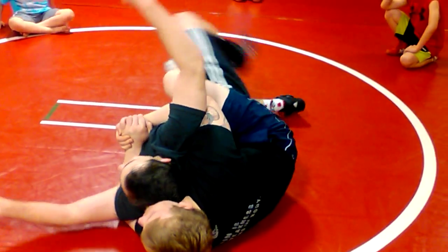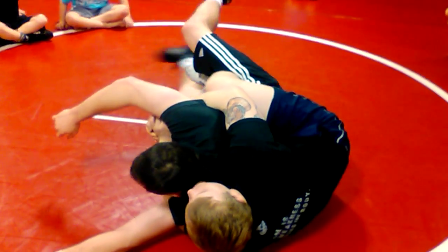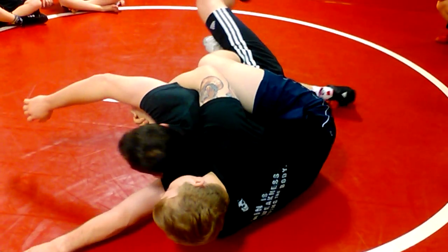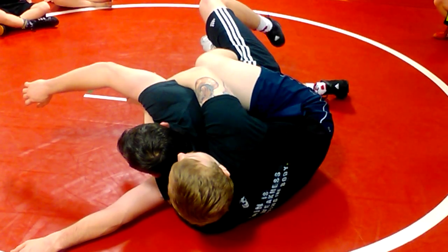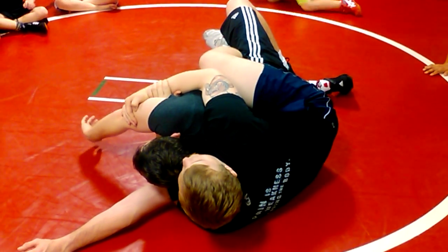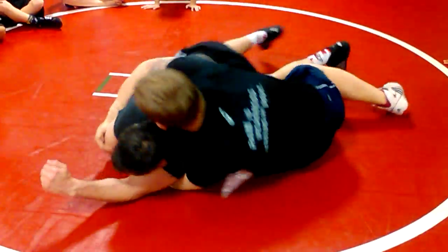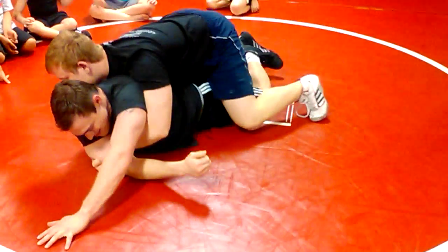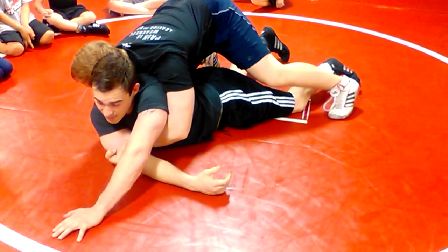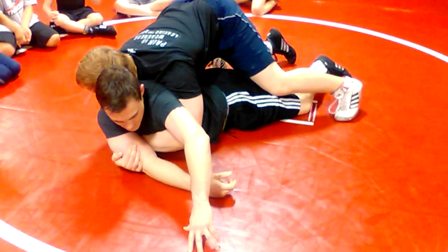Sometimes this guy is going to be trying to fight to his belly. Sometimes you can catch a move off of this called the West Point. What I'm going to do is slip my lock down to my wrist and catch this arm as I drive back up on top. Once you've trapped this arm, we've got a good opportunity to hit what's called the West Point.